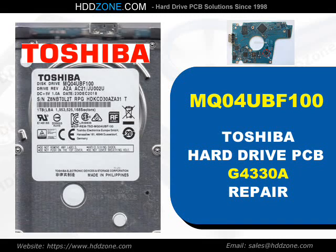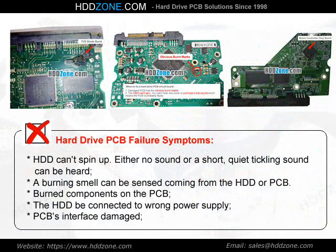Toshiba Hard Drive PCB Repair. Hard Drive PCB Failure Symptoms: the HDD can spin up with either no sound or a short, quiet tickling sound. A burning smell can be sensed coming from the HDD or PCB. Burned components may be visible on the PCB, the HDD may have been connected to the wrong power supply, or there is PCB interface damage.